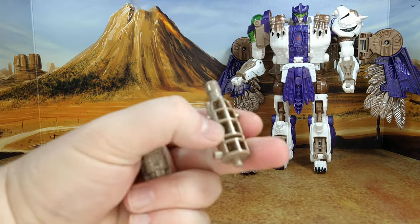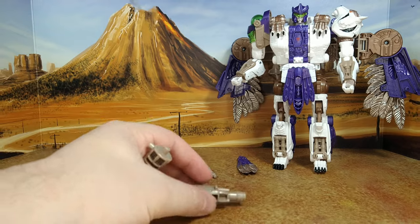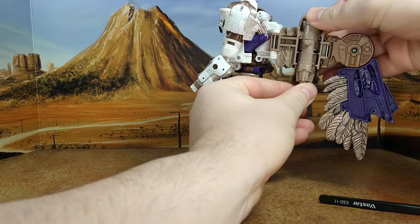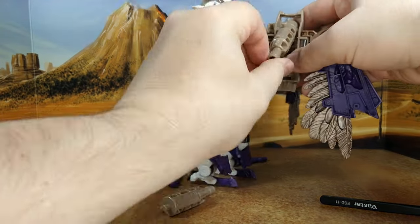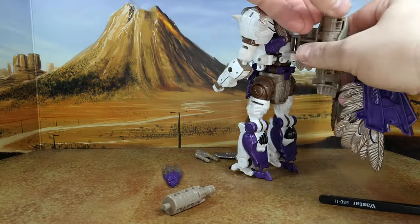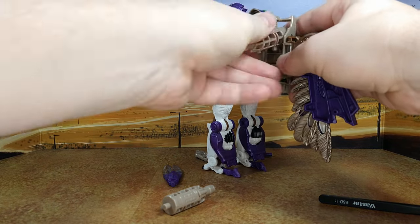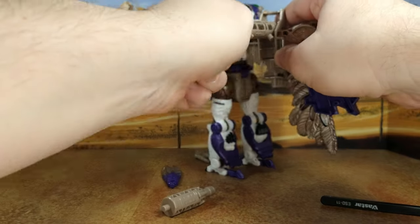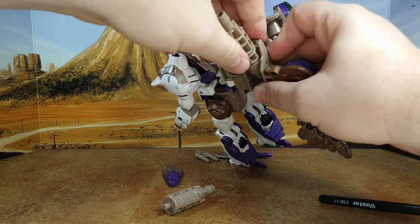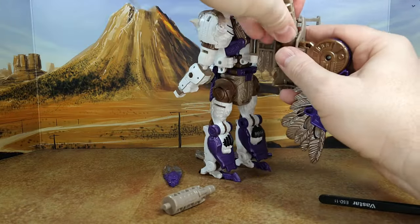The guns — you can wield them. They're full of holes, but they do work well with the figure. You can either put them this way, clip them inside the wings, or you can flip them around. You have to force it a little bit to get them in. It goes on one side but I'm going to break this thing if I'm not careful. Okay, anyway — that's the gun.